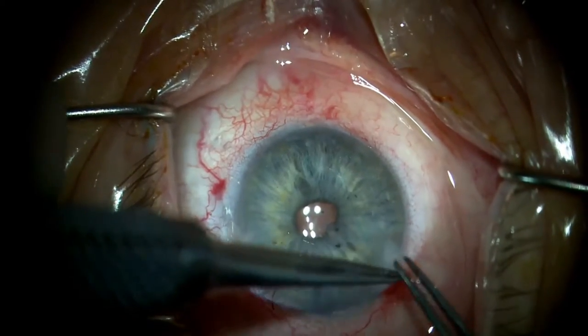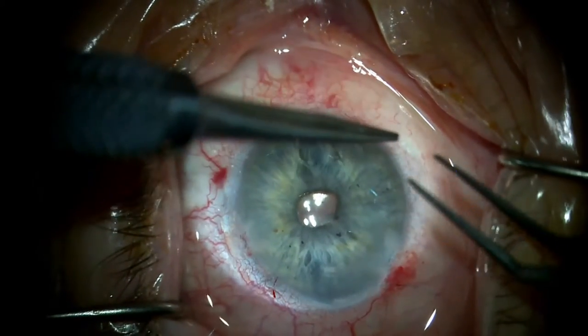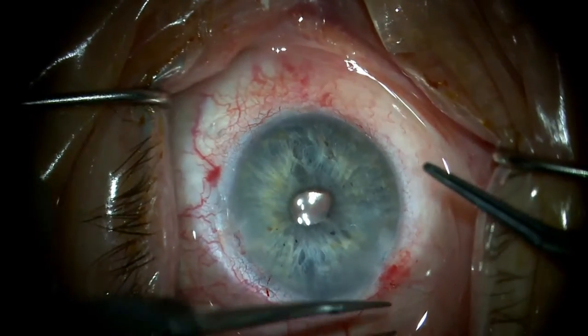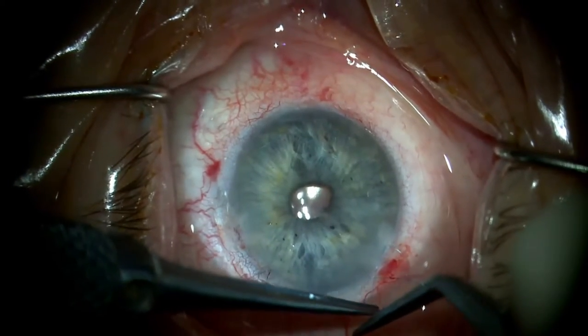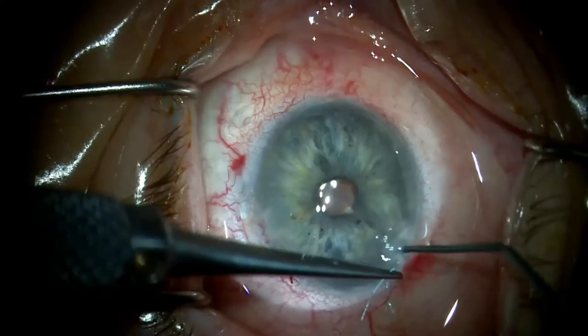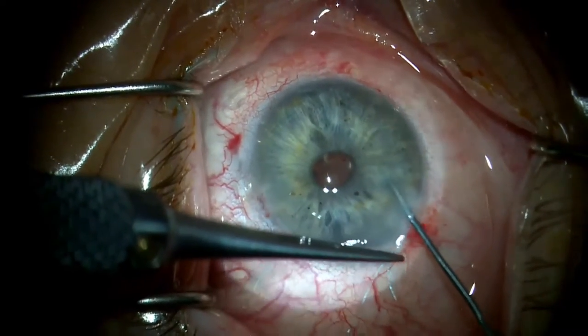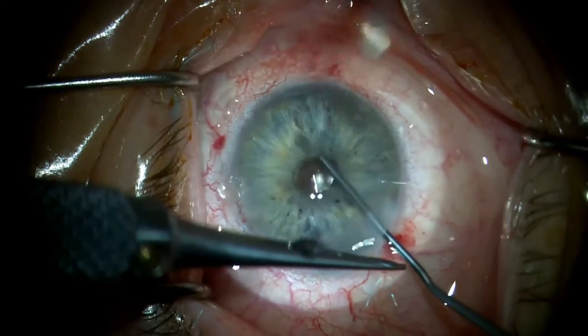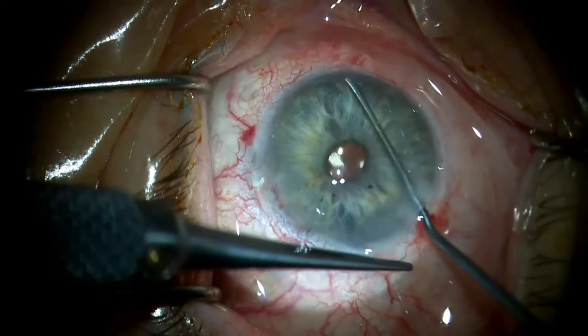The suture ends are tied together starting with a two-wrap throw that is brought down to the outside of the paracentesis. Both suture arms are held by one tying forcep with one suture loop created longer than the other. The IOL manipulator knob catches the longer loop of the suture to take it into the eye and past the desired knot location to tighten the throw.